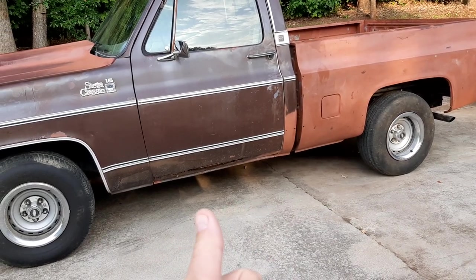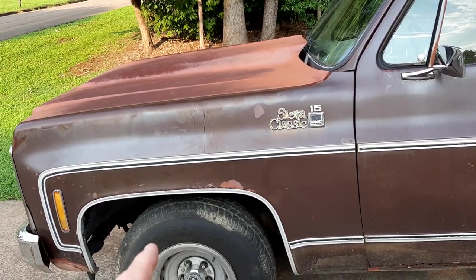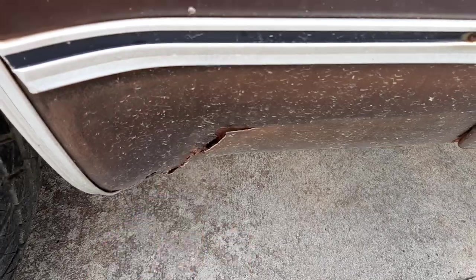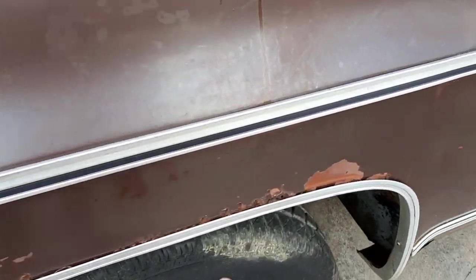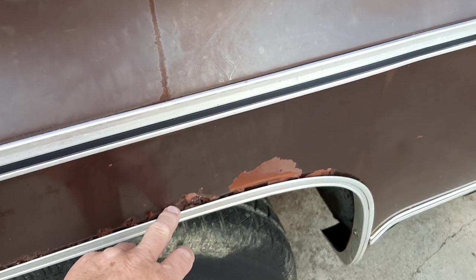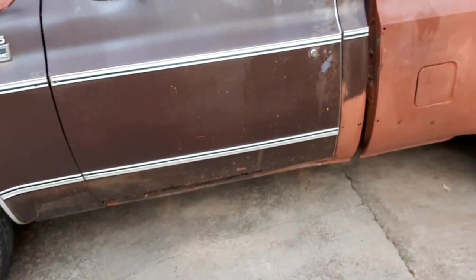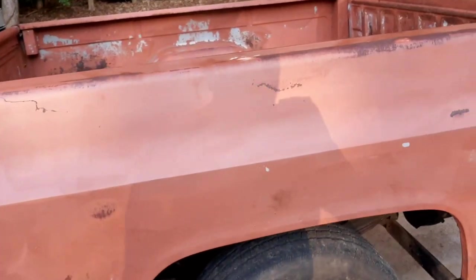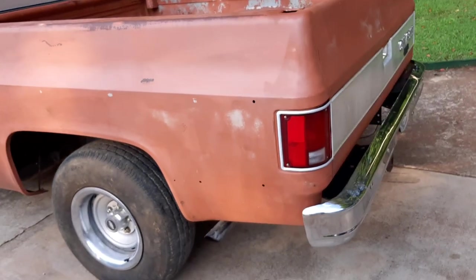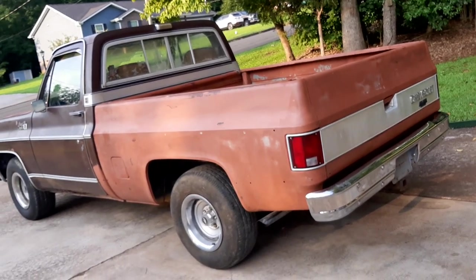I've got to get new rockers and put them in. I already have aftermarket new fenders, so I don't know how in-depth some of this stuff is going to be. It's got typical issues in the typical places on a C10 truck. I might be better off just putting aftermarket on, but it might not bolt up very well. I think I've got some cab corners too. Same old story I normally tell about an old truck — it's been sitting for a long time.